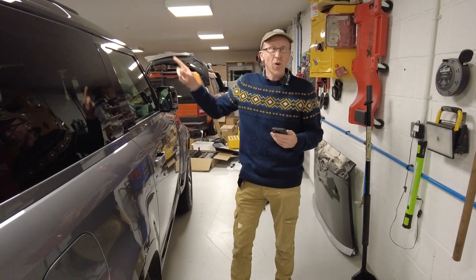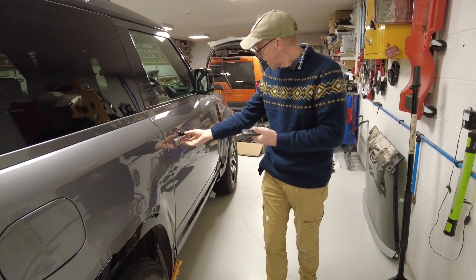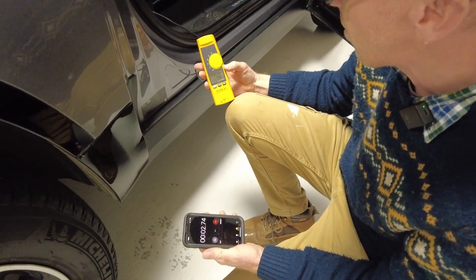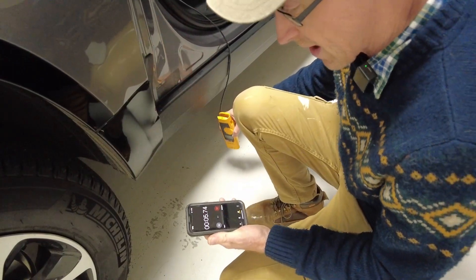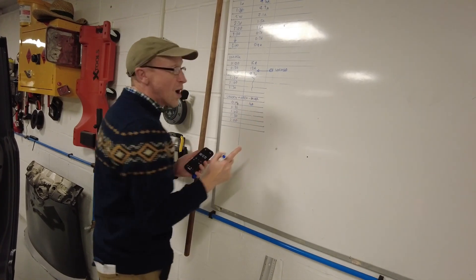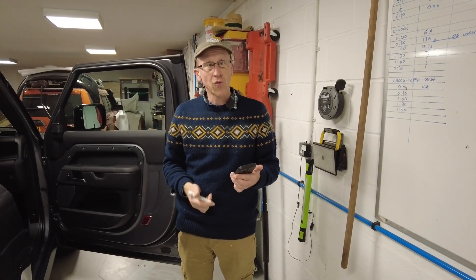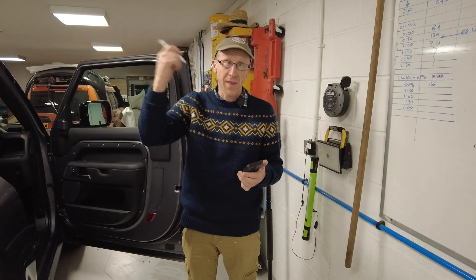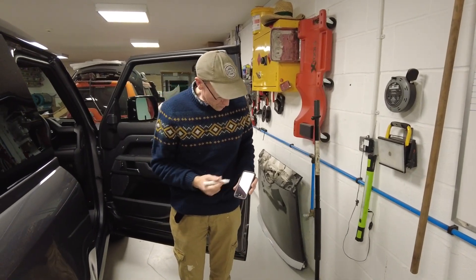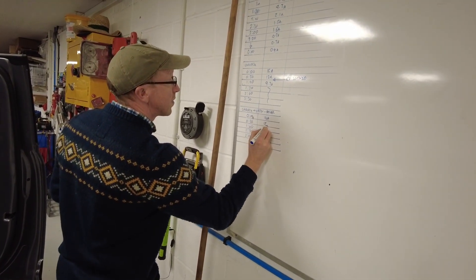So now we're going to unlock the driver's door and open it. I need like eight hands for this. At time zero we're at 14 amps. Now we've got no intention of starting it. What we're looking at is when we're camping and we get out the tent and we unlock and open the door — how much is it draining the current? 30 seconds — we're at 12 amps.